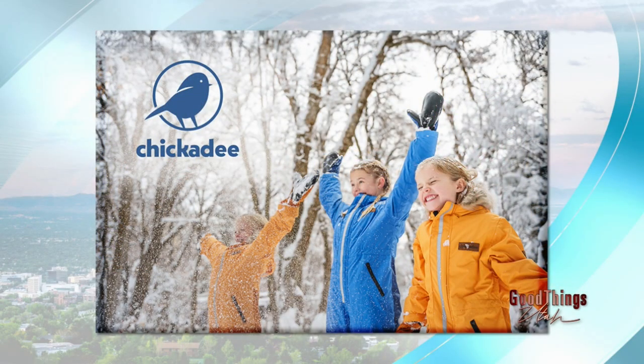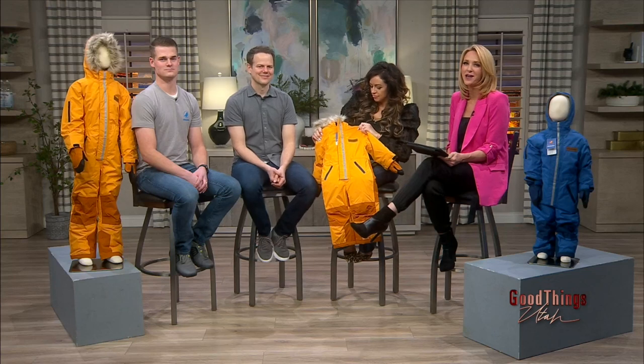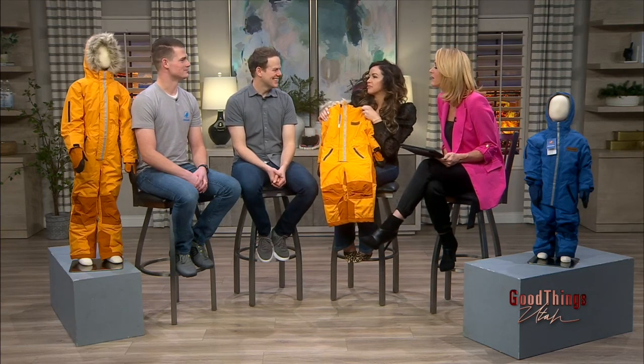You guys are doing something special for our viewers today — go ahead and tell us. We are doing a discount right now because of the Sundance Film Festival. Go to our website at chickadeegear.com and enter the code ECOLUXE for $50 off. You can also find us on Facebook and Instagram. It's like you're a celebrity that went into that gifting suite and got a great deal — get the same benefits. This is a local company, and we love to support local here on GTU. Go to abc4.com/goodthingsutah for more information. Thanks, guys — you couldn't have picked a better day to talk about this.